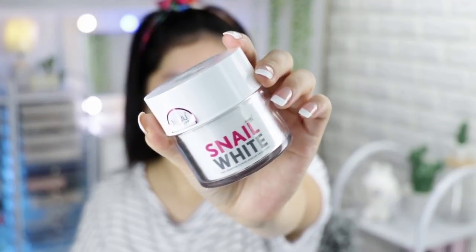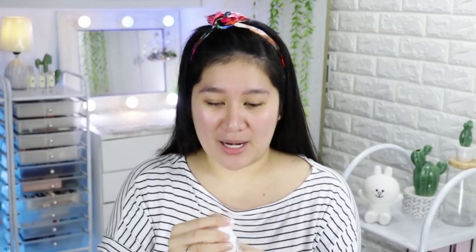The first step is to always prep the skin. I already did my toner and added a little bit of moisturizer. But now I'm going to put Snail White — I'm going to use this as a primer. What's so cool about this product is the packaging: when you press it down, the product comes out. And then you can just scoop it out.